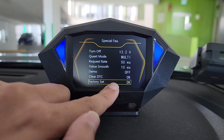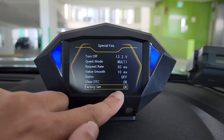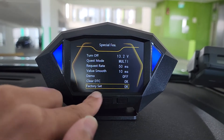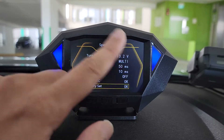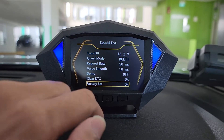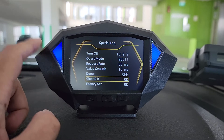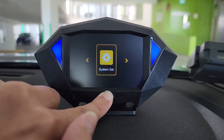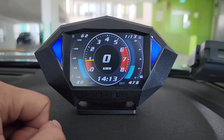Clear DTC is to clear your engine error codes — any simple engine error code, you can come here and clear it. The last one will be the factory reset. In case you mess up any of the settings, just come to the last line and do a factory reset. To exit back to the main page, press and hold the middle button, then press and hold the middle button once more, and you'll be back to the main page.